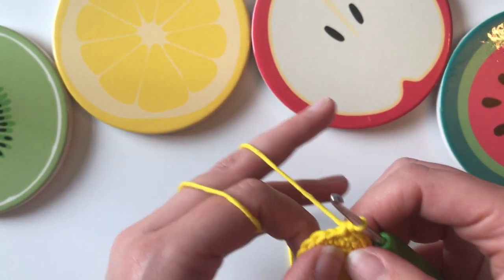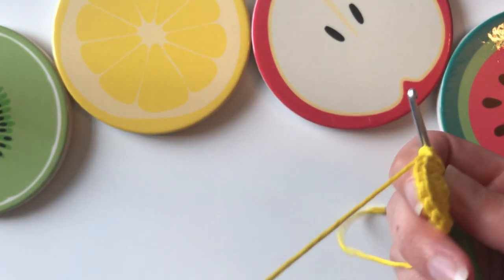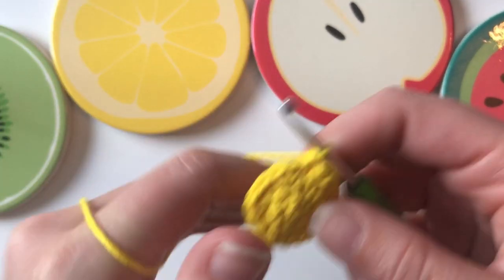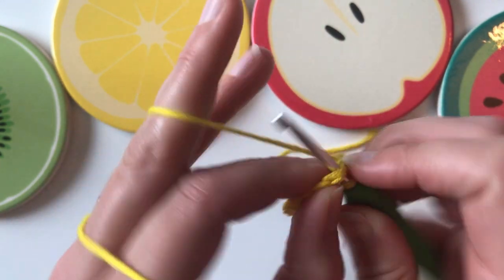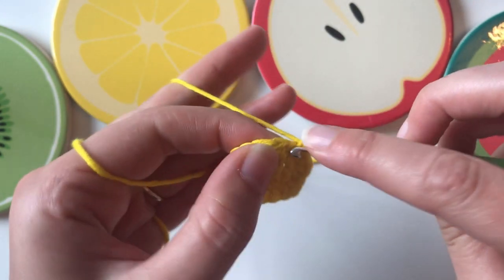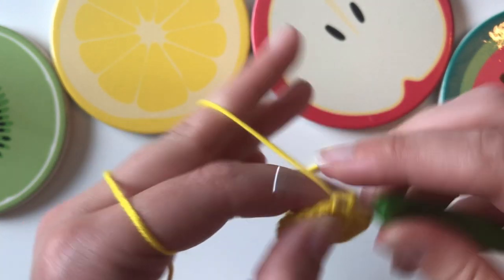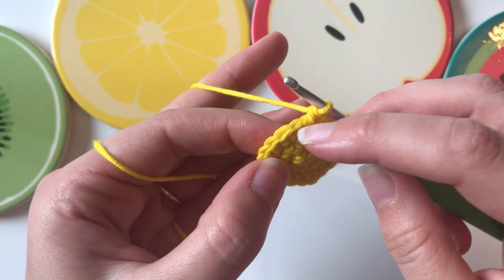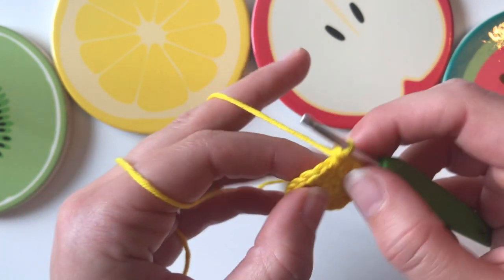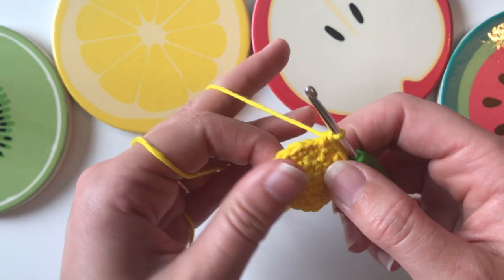The next round is going to be an increase again, bringing your stitch count up to 24. You do an increase in the first stitch — that's two single crochet — then single crochet alone in the next stitch and single crochet alone in the stitch after that. So the pattern is: increase, one on its own, one on its own — all the way around until you have 24 stitches.